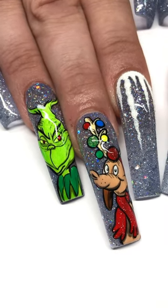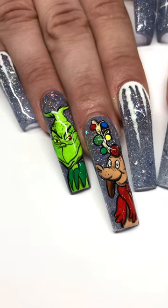Hey guys! Welcome to my channel. Today I'm going to be showing you guys how I did these awesome Grinch nails.